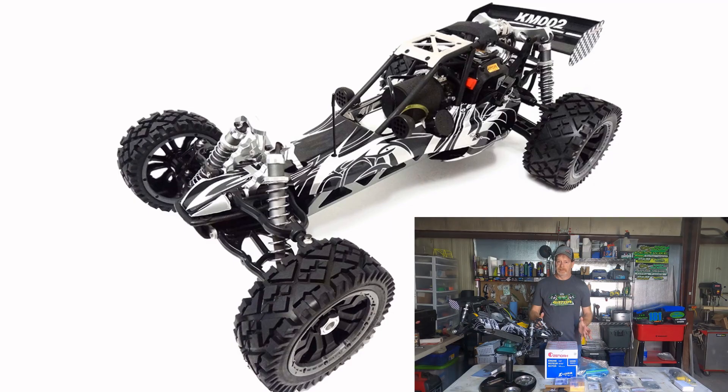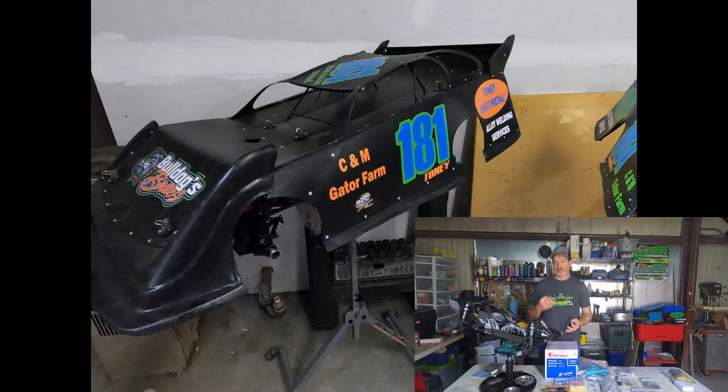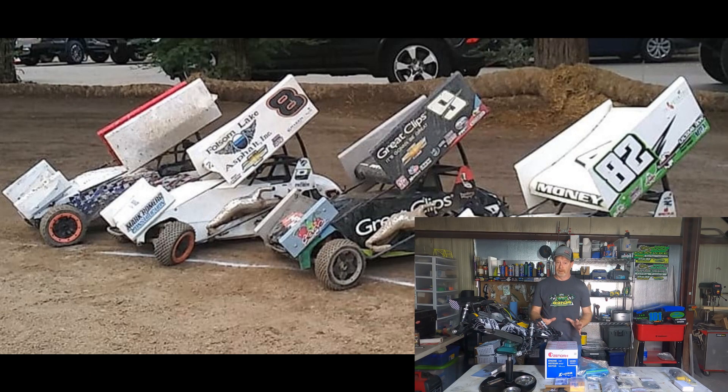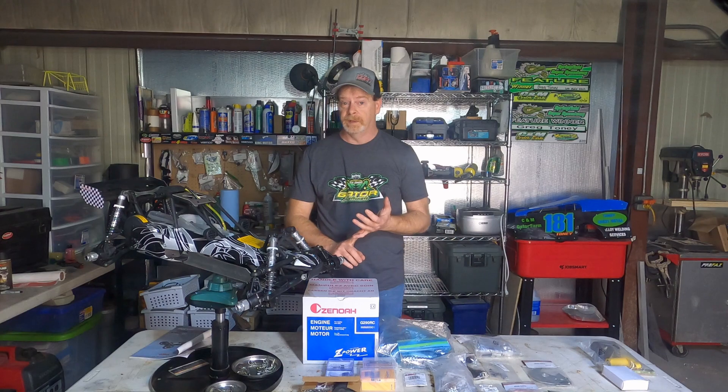The car is based around a Baja 5B platform — either HVI, King Motors, or Rovan. Currently the two styles of cars are modified and late model. Some areas run sprint cars, so check it out. You have an option to run stock or an open engine.